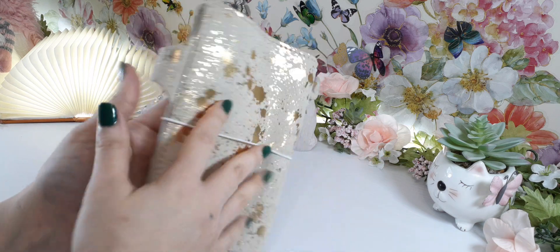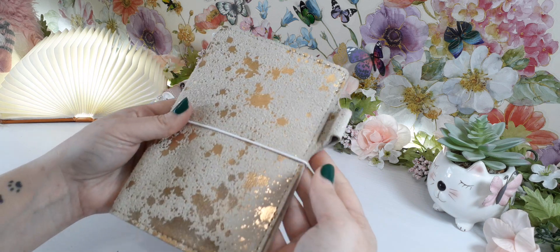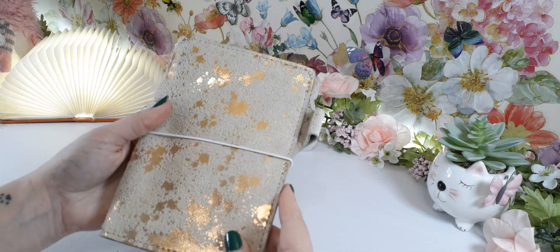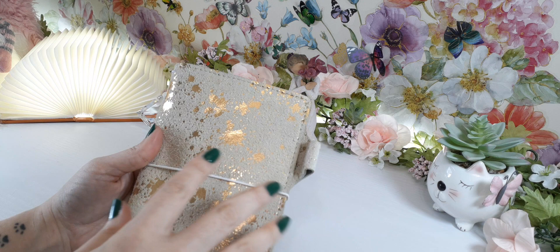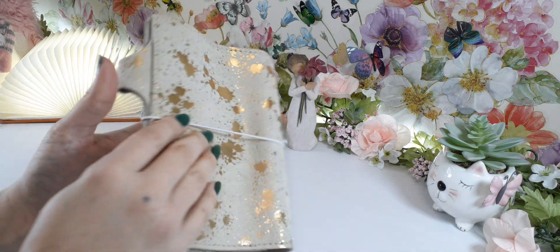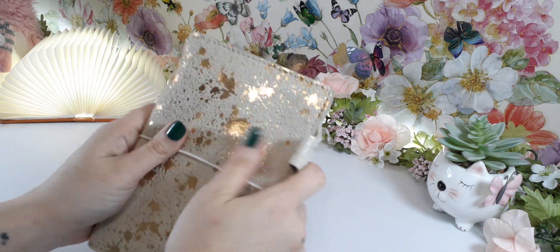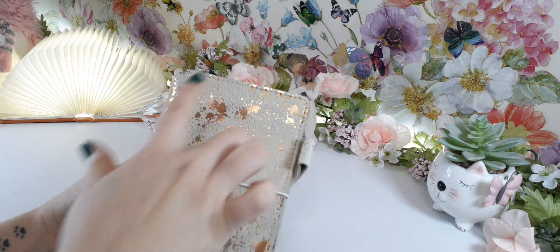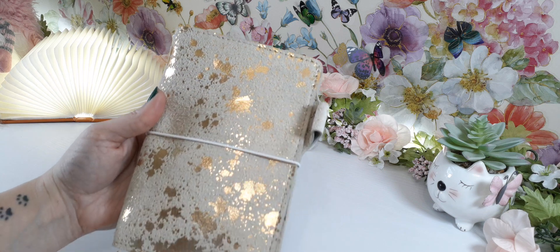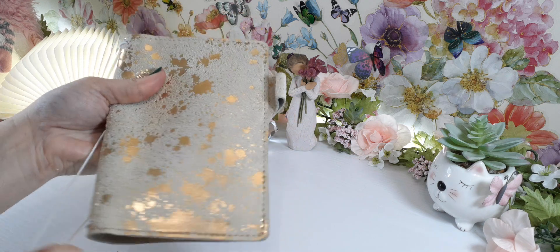The gold splatters are beautiful. The Starlight version is a teal leather with silver — and this Moonlight one is just gorgeous, I can't get over it. This is also the B6 size. We have stitching around the perimeter and a white band. Let's go ahead and open it up.